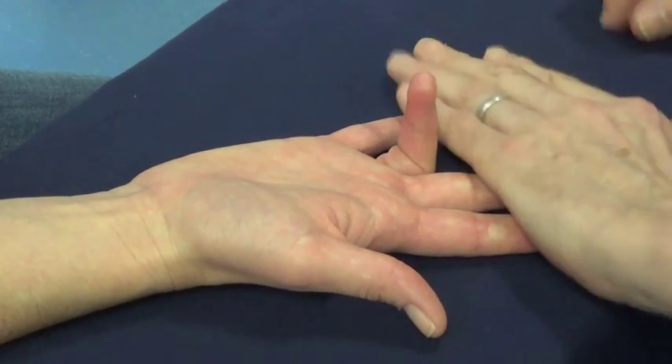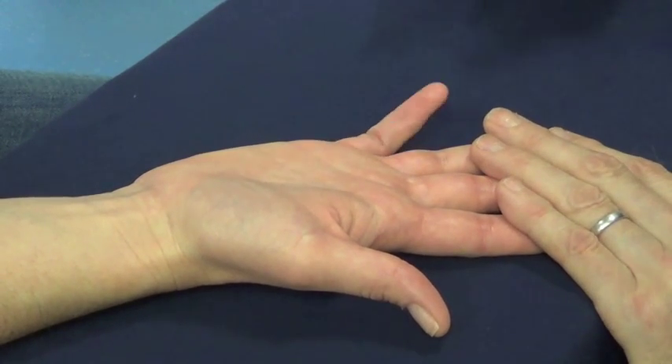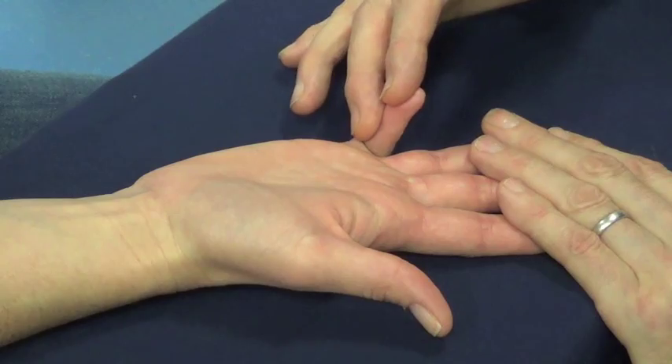Bend the middle joint of your ring finger. Don't let me straighten it. Bend this joint in your little finger. Don't let me straighten it.